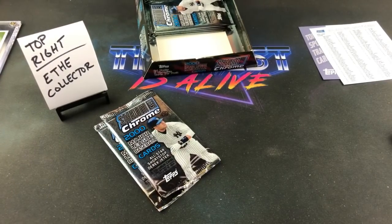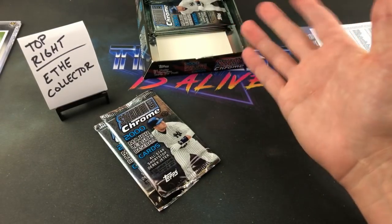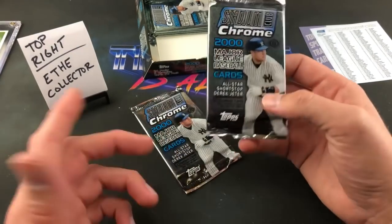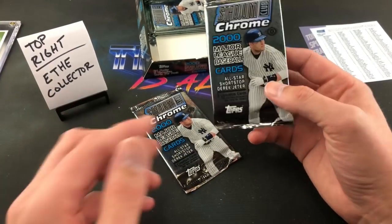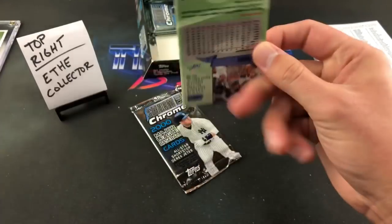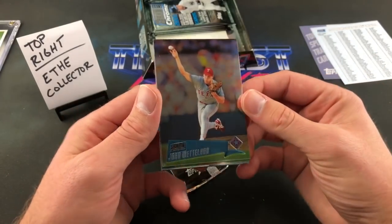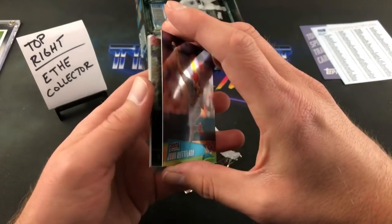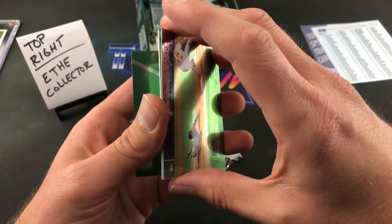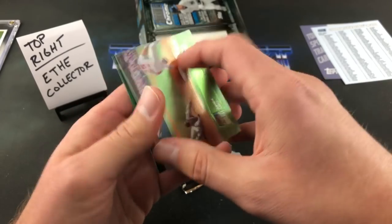Stemmerous asks what a 2000 Chrome hobby box goes for — I got this for about a hundred bucks, somewhere maybe a few dollars over. I think it's because of how scarce they are; I never even knew these existed until about two months ago. A hobby box of 2020 Chrome probably goes for three times that, maybe more. Miguel Cairo, Josh Hamilton — that's a second year card for him. It's a shame what happened to him. Eric Karros.